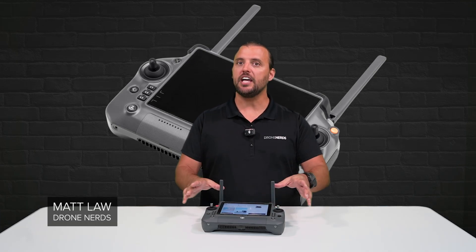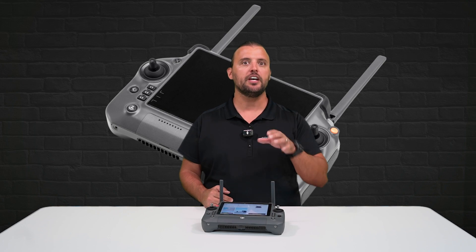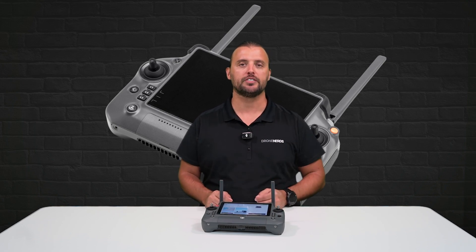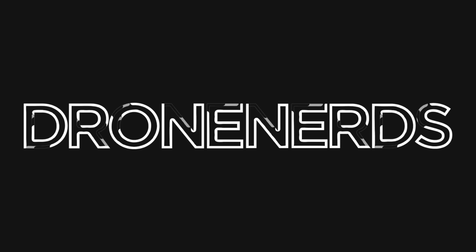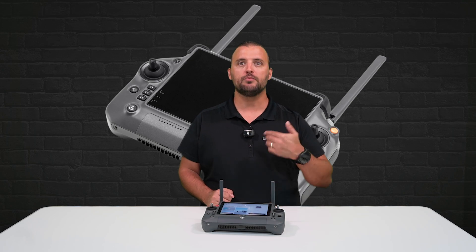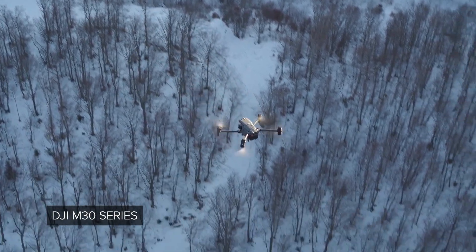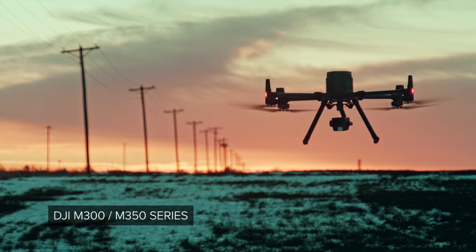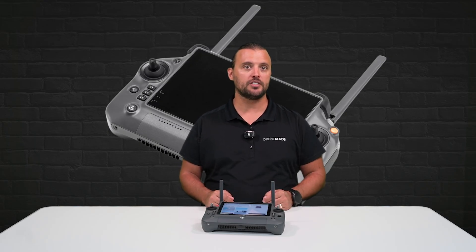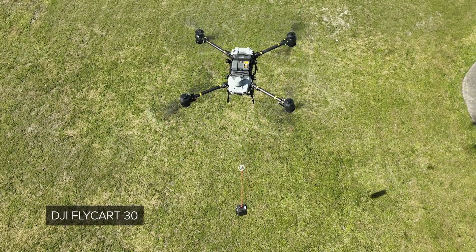Hey Drone Nerds, Matt here. In today's video, I'm going to be doing an overview of my personal favorite DJI Enterprise remote controller. This is the DJI RC Plus. The DJI RC Plus remote controller is my go-to remote whenever I'm flying the DJI M30 series as well as the M300 and 350 series Enterprise drones. DJI also utilizes the RC Plus with special firmware for the DJI Agra series and the Flycar 30 delivery drone.